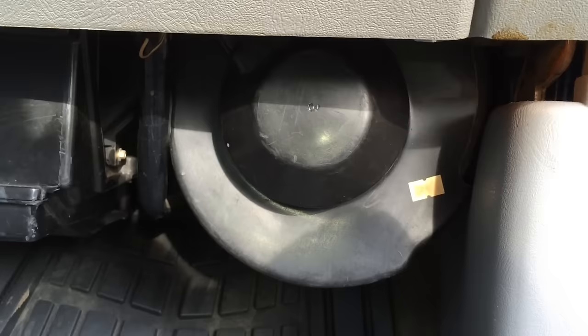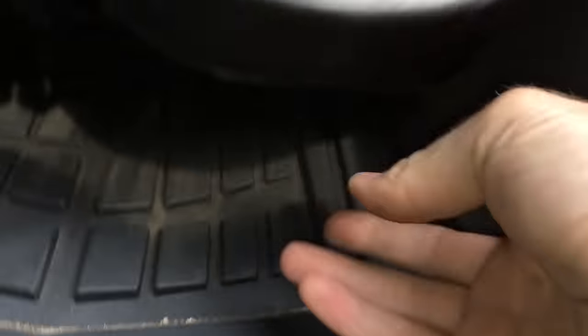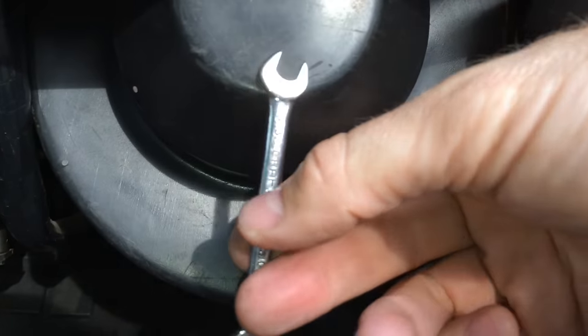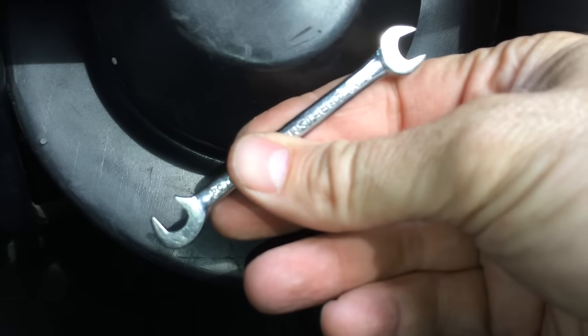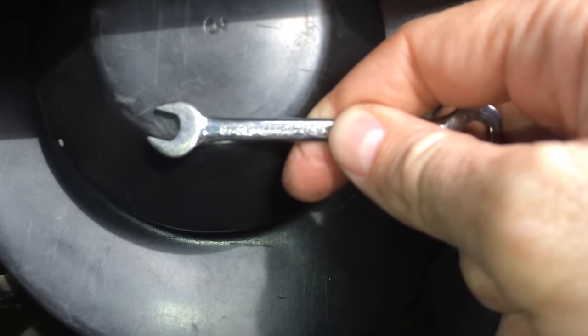First we want to disconnect the wires. There are a couple of wires up here that run the motor. On some models of truck, this rubber cover will just pull right off — there's a little hook on the bottom and you can just pop it out. On others, unfortunately like this 1995 that I've got, there are bolts up here that are really hard to get to — one here and one here at the top. I'm using a little tiny ignition wrench, size 9/32nds, to get the bolts loose.